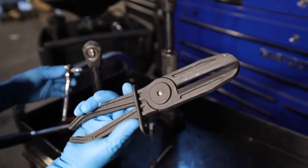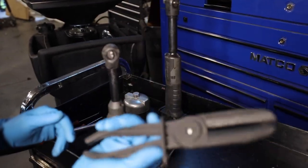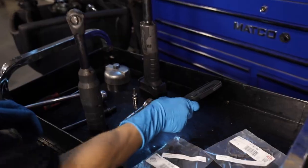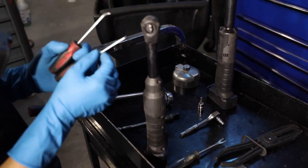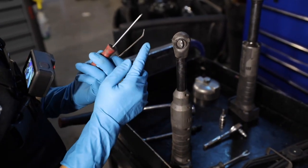And hose clamp pliers — if you don't want to lose as much coolant, because if you're going to do this in your garage, you're going to lose a lot of coolant when you try to disconnect the upper radiator hose. I have a pry tool just to pry on some stuff, and a pick to remove the old gasket — I have a 90-degree and a slightly angled one.